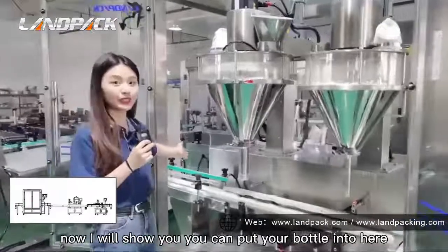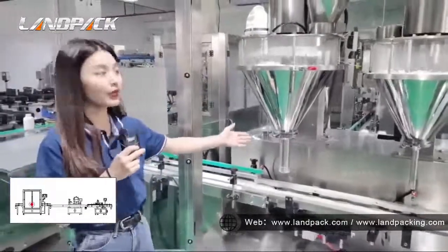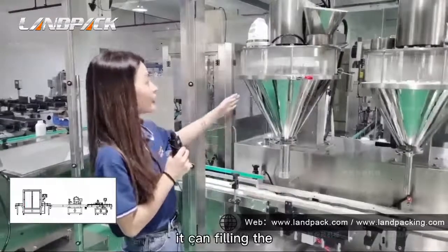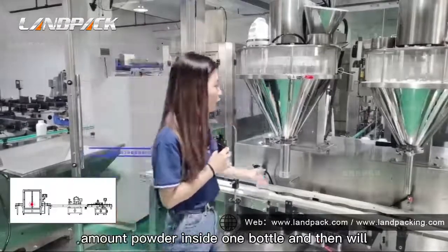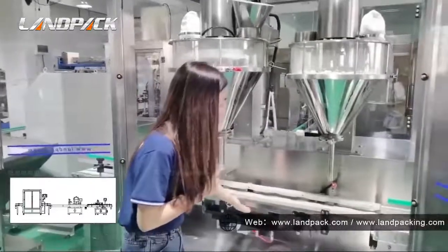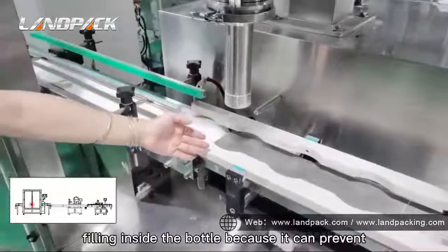You can put your bottle in here, and there is a sensor here to detect if the bottle is in position. The first auger metering will fill the powder into the first bottle here. It can fill the set amount of powder inside one bottle, and then it will go by the clip conveyor to the next step. This position can be raised up when the first powder is filling inside the bottle.